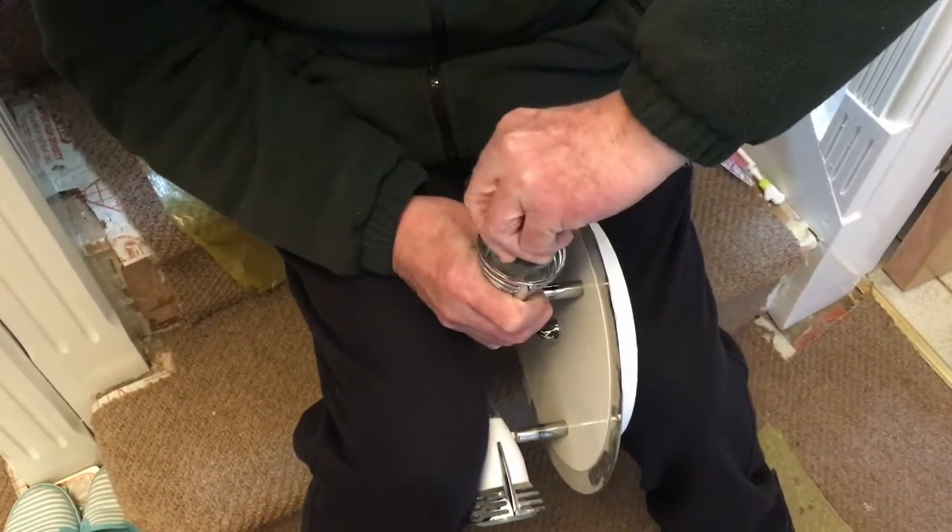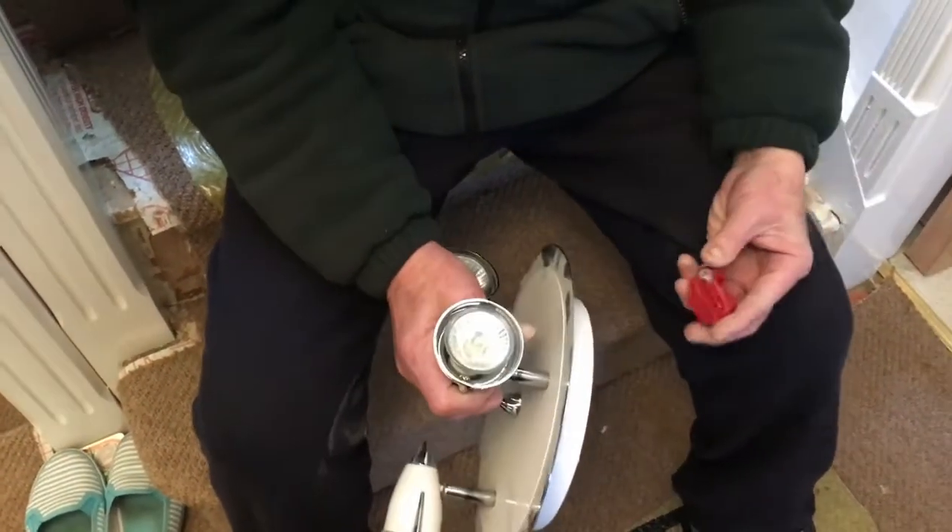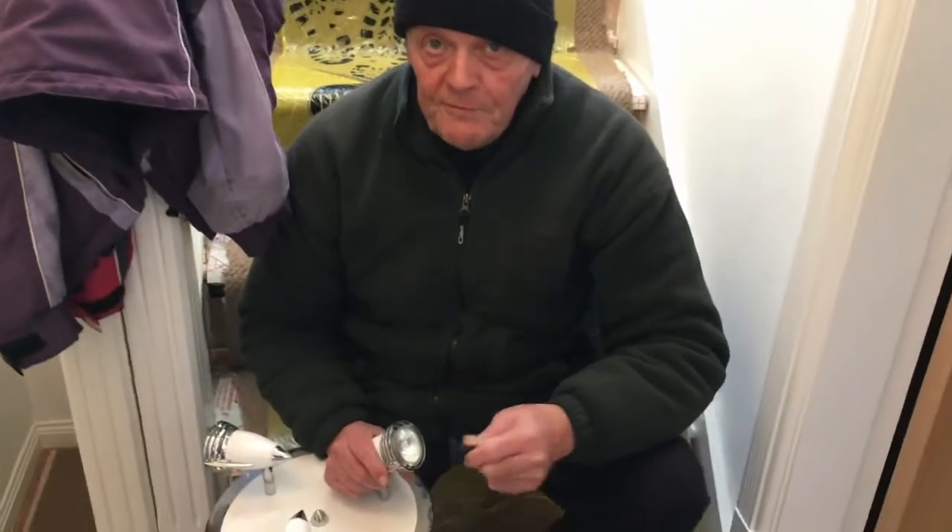To put it back in it's just the reverse — you just put it in like that, twist it, and then it goes. Piece of cake.